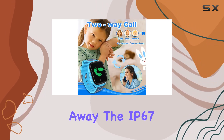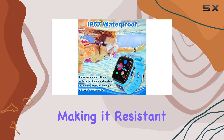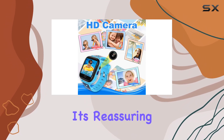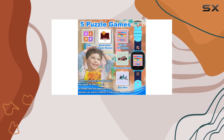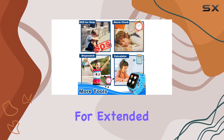The IP67 waterproof rating adds an extra layer of durability, making it resistant to splashes, rain, sweat, and handwashing. It's reassuring to know that the watch can withstand up to 10 meters of water for 10 minutes, although it's advised not to keep it submerged for extended periods.